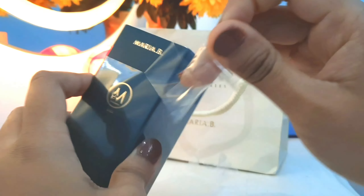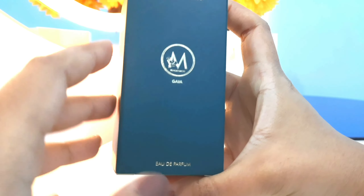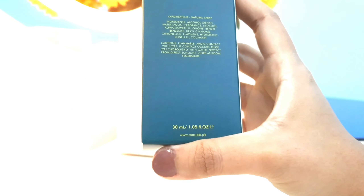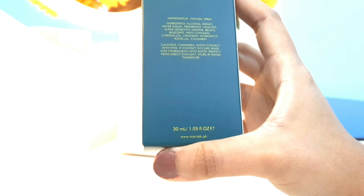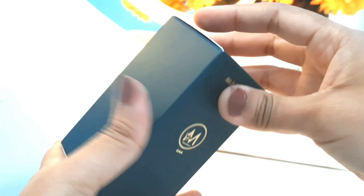So as you can see, this is the box. Let's remove it quickly. Here is how the box looks — it's a dark sage green color. On the bottom it says the fragrance used in this product is of Italian origin, so it's an Italian-made product. It's a very cute little box; I really like the presentation and packaging — it's elegant and classy. Maria B's logo also looks great.